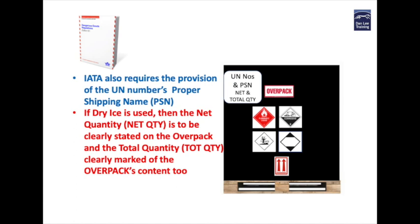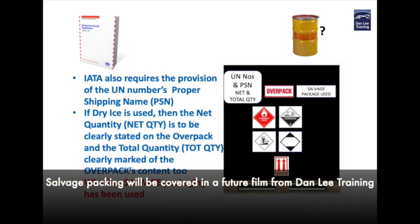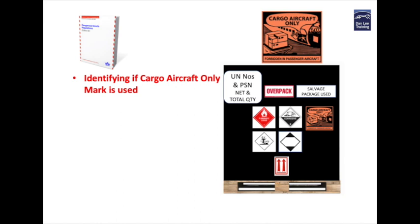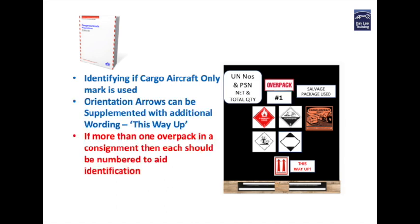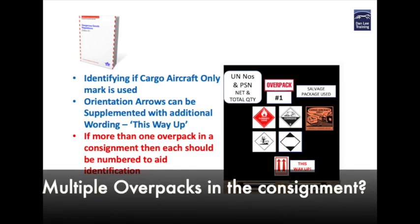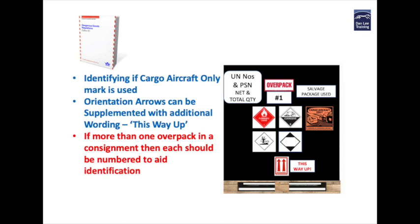The total quantity of the dangerous goods within the overpack must also be displayed. Dangerous goods by air also requires whether or not salvage packaging has been used within the overpack. If the dangerous goods by air manual identifies that the product or substance can only be shipped by cargo aircraft only, then this mark must be replicated on the overpack's outer. The orientation arrows can be supplemented with additional wording like 'this way up.'